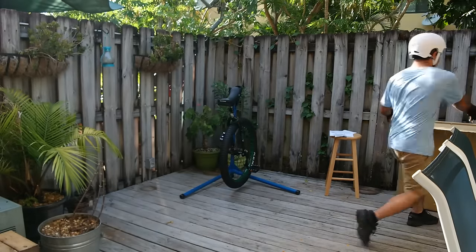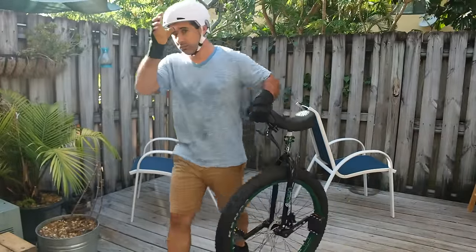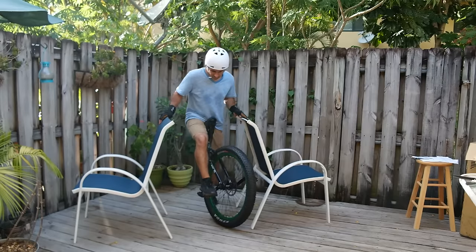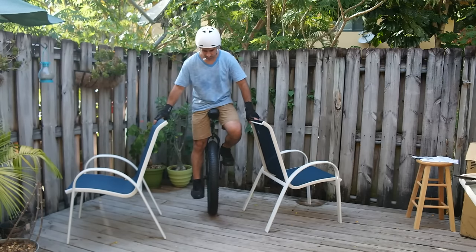Now most cyclists have tried a unicycle at some point. That experience usually only lasts a few minutes, during which time there's a lot of falling and no progression. That is an accurate summary of my unicycle experience up until now — I've never owned one, I've never spent considerable time with one, and I most certainly have not learned how to ride a unicycle.